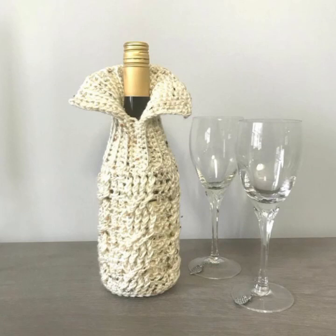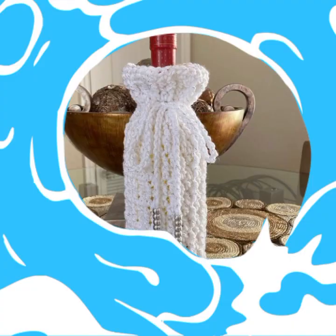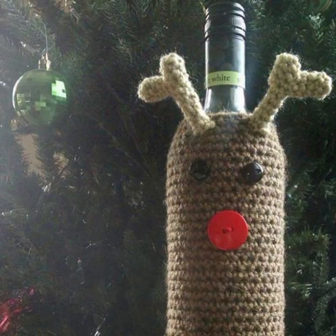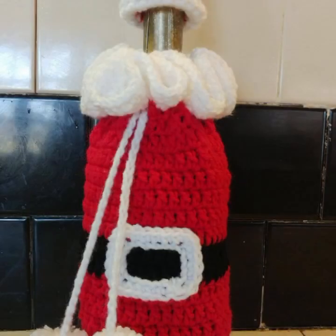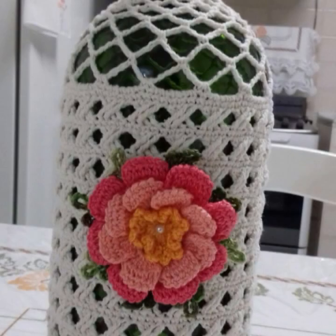If you like my video, please press the like button and share my videos on social sites with your friends and family members. Please do not forget to like, subscribe, and share. In my next video I will show you many other different ideas related to crochet — everyone loves crochet and everyone loves DIY crochet ideas.